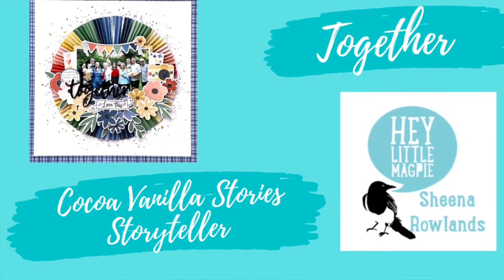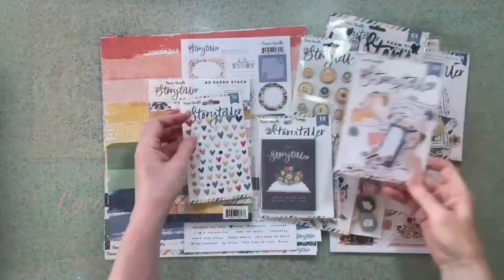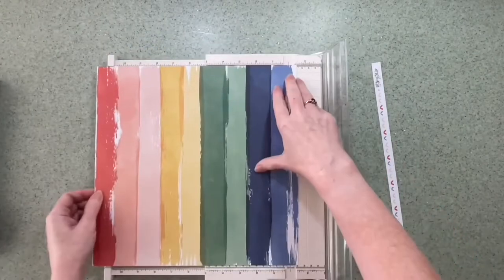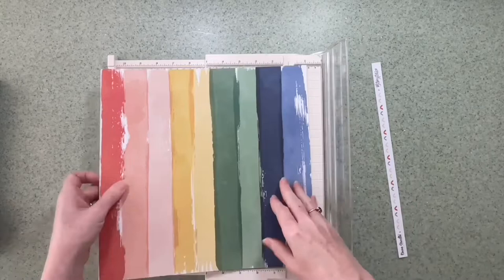Hi there, this is Sheena Rowlands and today I'm sharing my latest layout for Hey Little Magpie Store, featuring Coco Vanilla Studio Storyteller Range. In particular, this is the Brighter Days paper. What's not to love about a Coco Vanilla Studio rainbow?